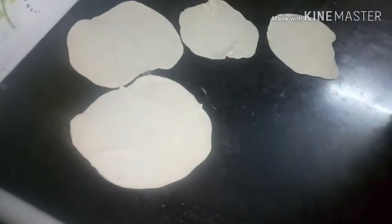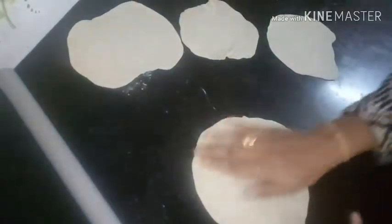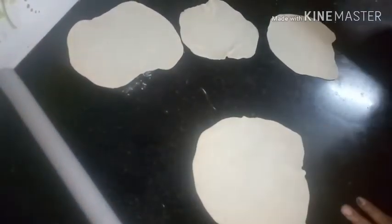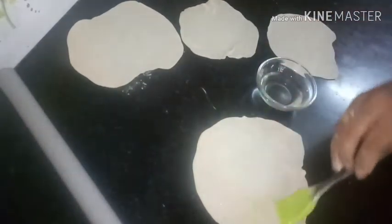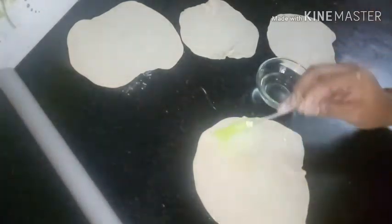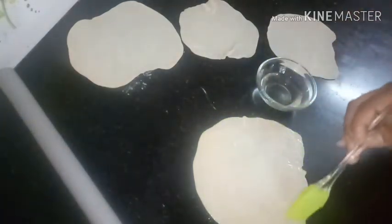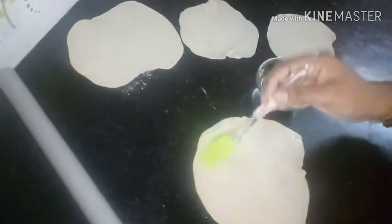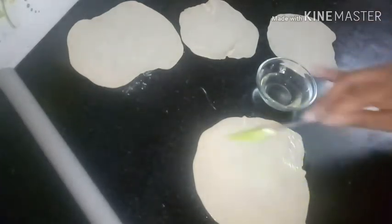We have 4 leaves. We have a layer of leaves, and we have a small dip. I have sunflower oil. This is the layer we use — our main layer is also a layer, so we use a layer to add another layer.